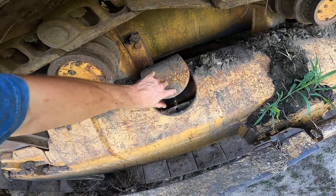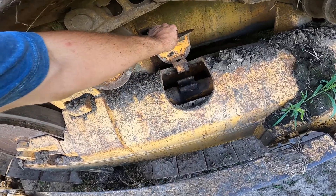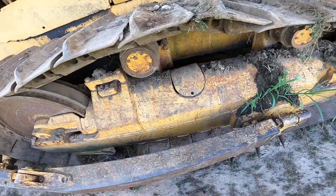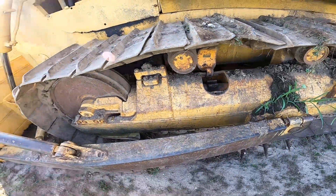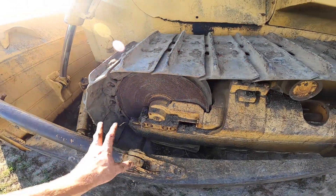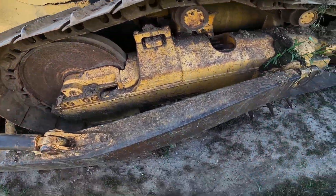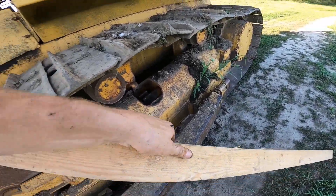Then you're going to open up this little cover right here — a lot of them have a bolt, mine already has the bolt taken out. After you open that up, you'll see a grease fitting right there. That is how you're going to actually tighten the tracks, because there's a large piston, and the more grease you put in, it pushes out, thus tightening the tracks. The next thing you'll want is a straight edge or a long board — anything that's straight — to set across the tracks.